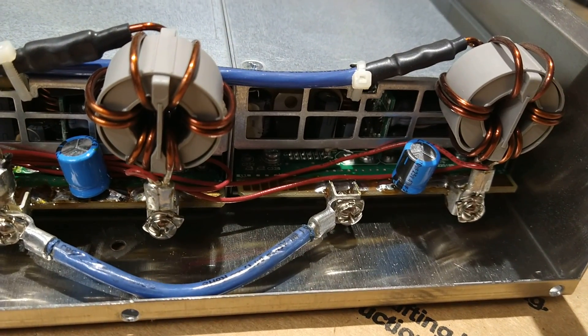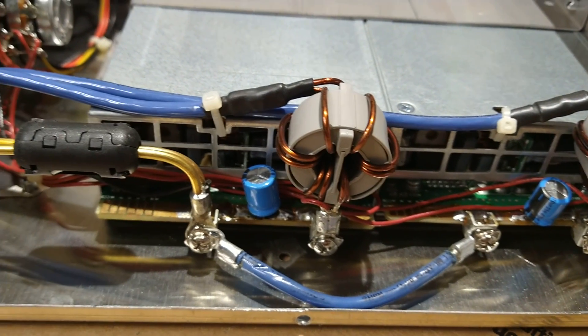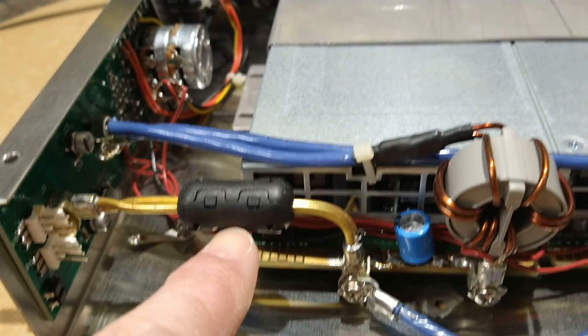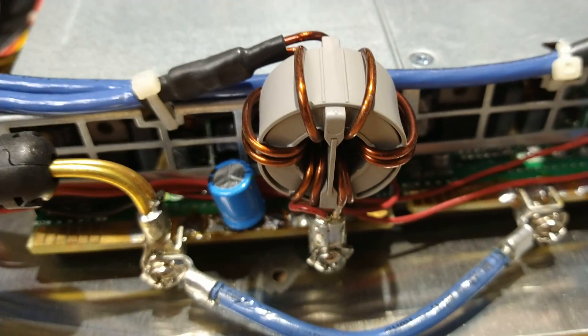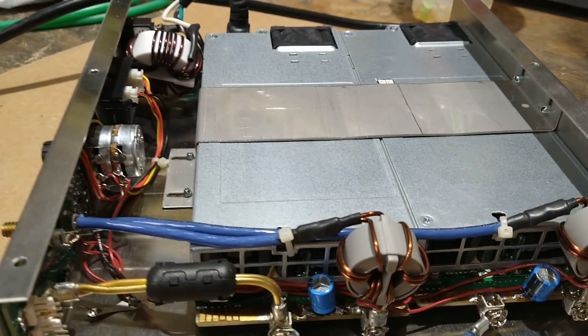His workmanship is really good in there, as you can see. I know he's a ham radio guy — I think he sold most of these to ham radio operators. He's got a little choke on the negative there, and that's real thick solid core wire right there.